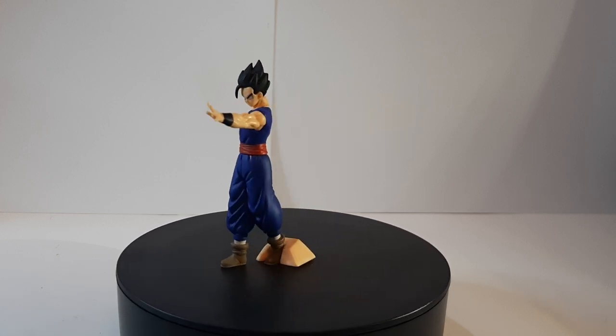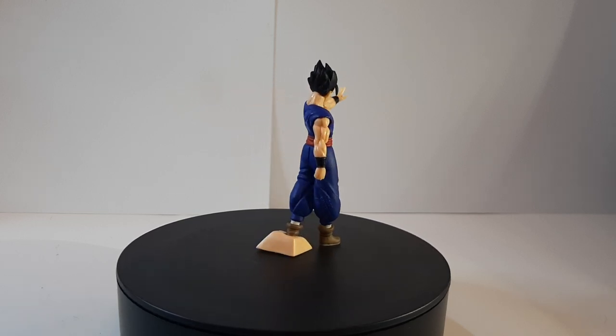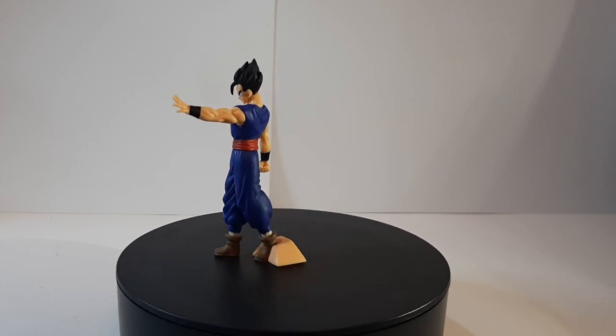But overall, this is the review for Ultimate Gohan. Thank you guys for watching. Please like, subscribe, and comment — I would very much appreciate it. This is Paran signing out, and I'll see you guys on the next one.